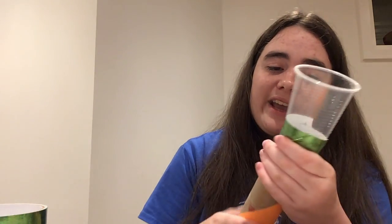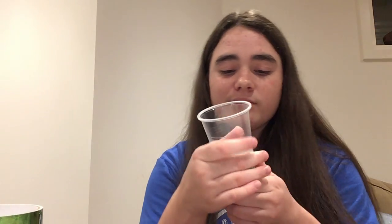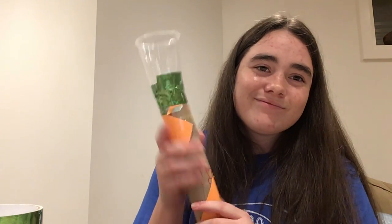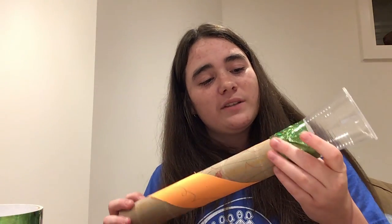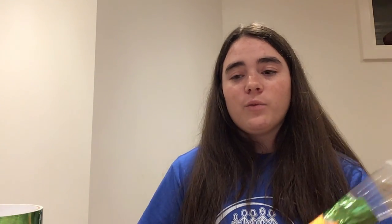You can see I got it right on — now it's attached. If you need to, you can add some more duct tape. Once you're done, it's gonna look something like this. So once you guys added on your cup to your roll, you are all good to go. If you want to, you can add some extra stuff to your trumpet — some more details.